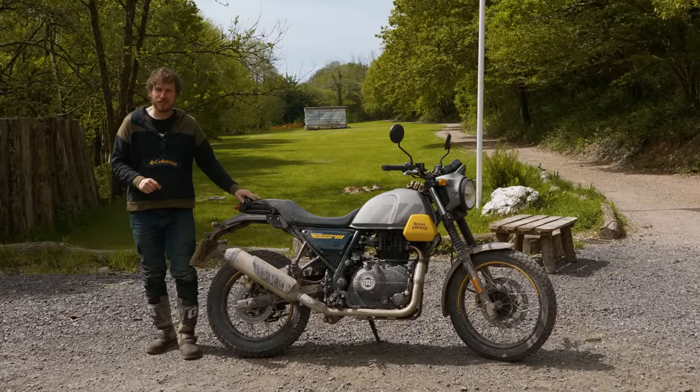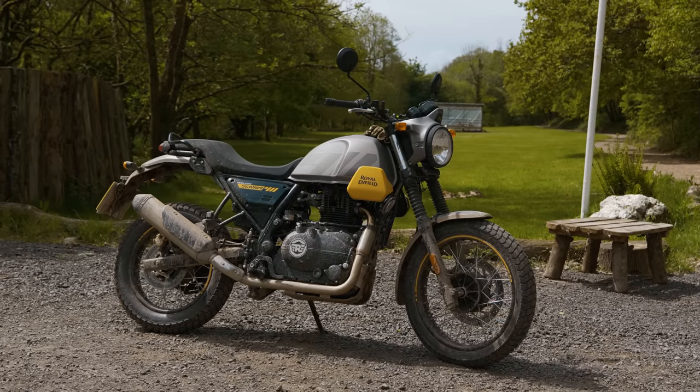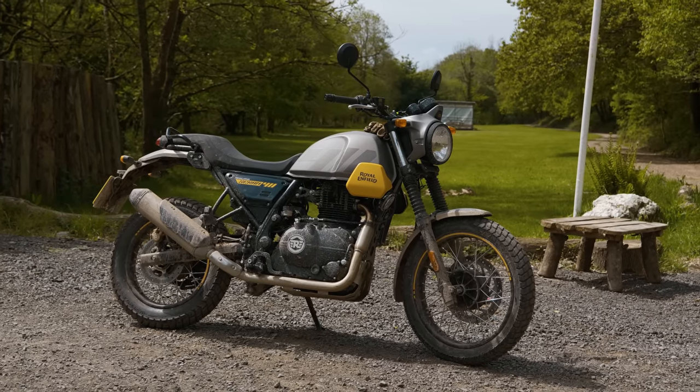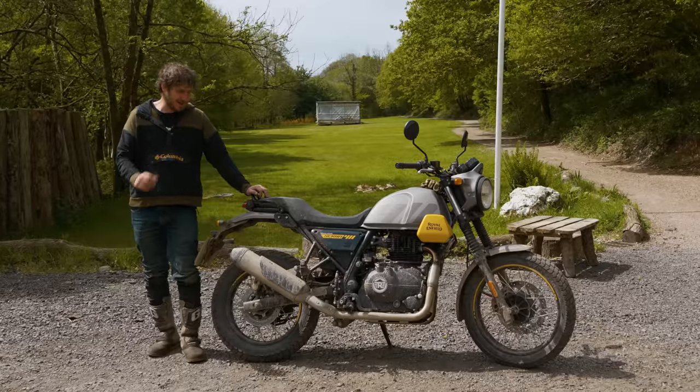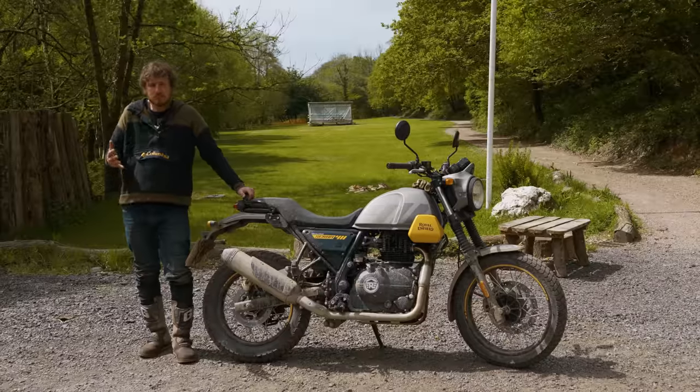I've literally just ridden the Scram for the first time, done 15 miles on it — probably the hardest 15 miles of a motorcycle's life, probably not the best way of running in a new motorcycle. Exactly as I imagined: dartier on the road, and actually still pretty good off-road. Easy.